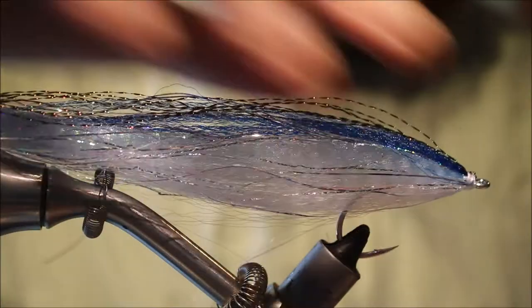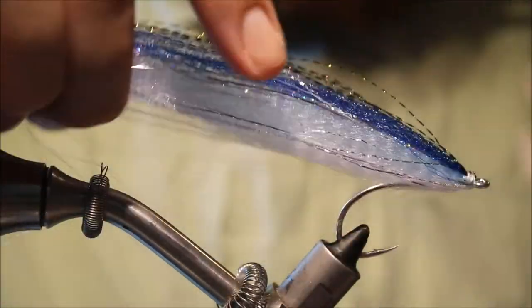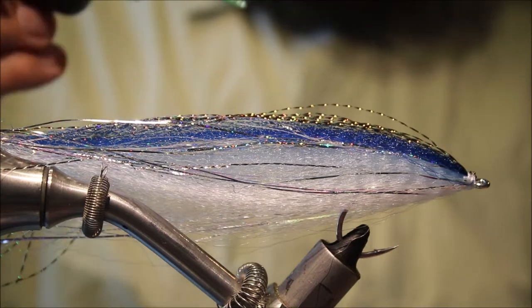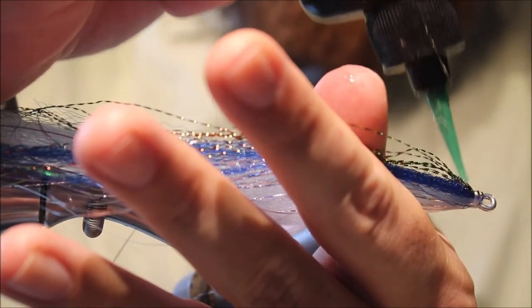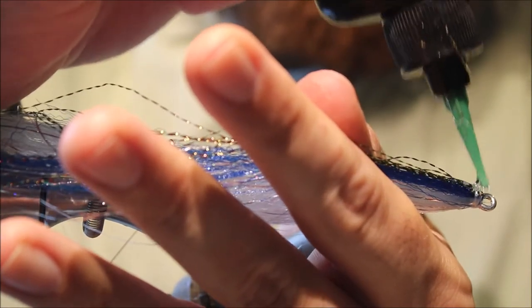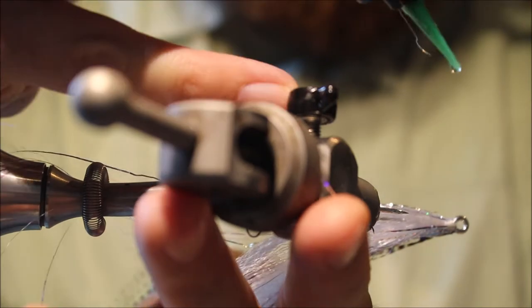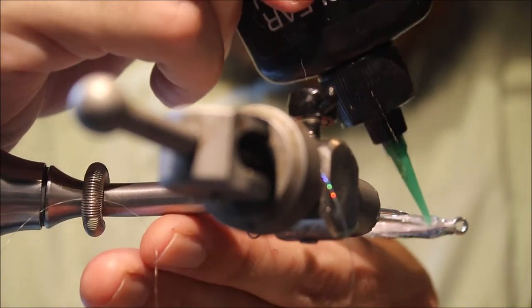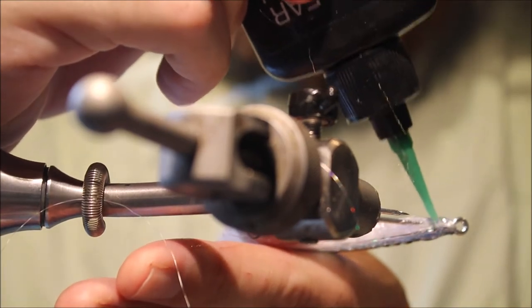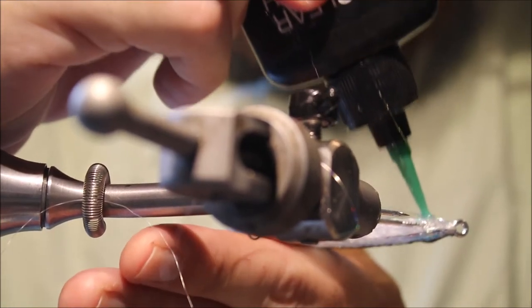Now we're ready to set the fly into a nice shape. If you go back through — actually I think it was the first video I ever put on YouTube — it was a slideshow of the epoxy, so you can see how we used to do it. But now we've got the UV resin, so it's much better. We're no longer at the mercy of the epoxy, desperately trying to time it just right. What I'm doing is just flooding the material with the resin, going back about a quarter of the shank — maybe a third at the most — to initially get my shape and profile. You've got to make sure you get plenty of resin in there because you're going to be manipulating it and pulling it.